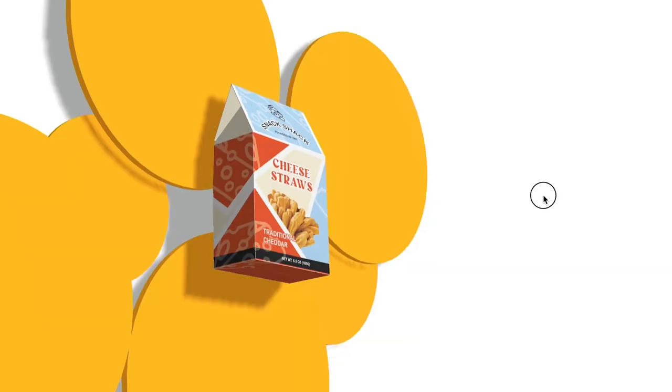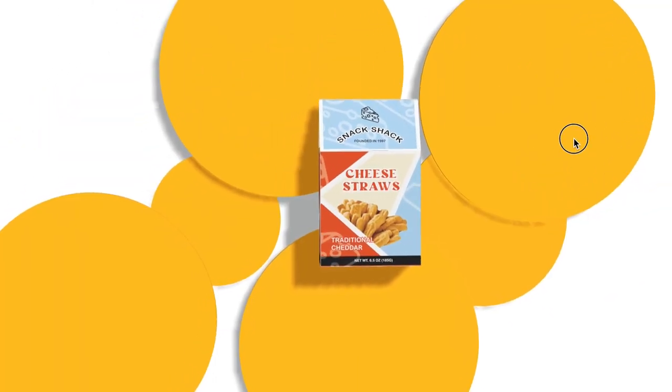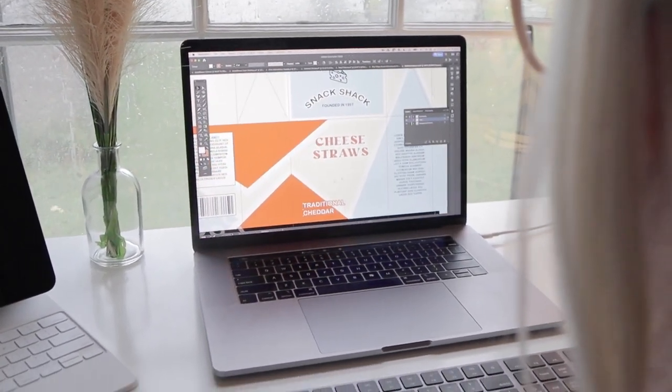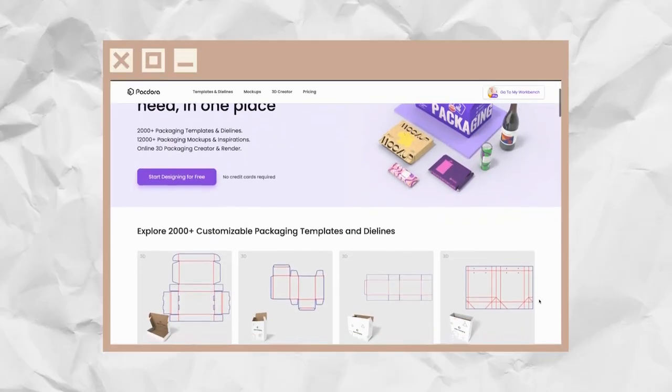Today, I'm going to walk you through the steps in order to create this. Now, I have no 3D modeling experience. All I do is create my package design inside of Adobe Illustrator and then upload it using a software I found online that I personally have really enjoyed using. It is called Packdora.